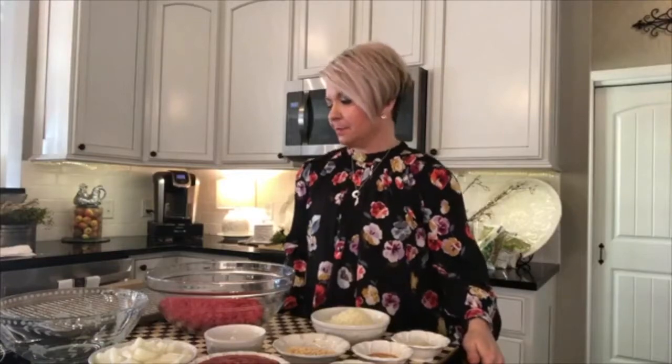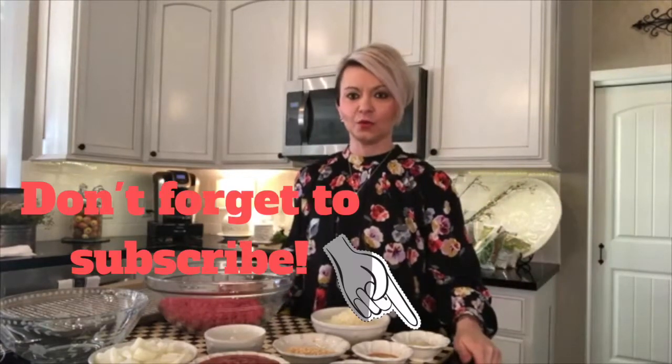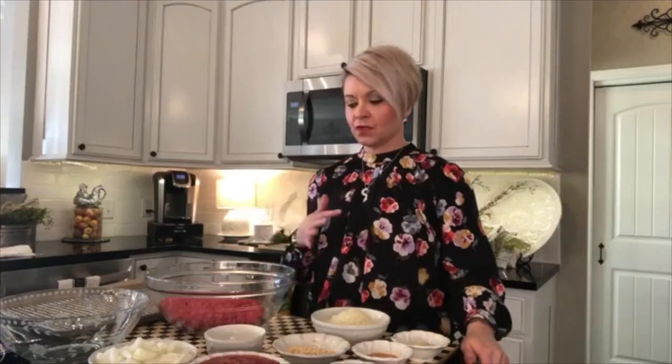Hi everybody, I'm going to make what I call meatloaf hamburgers. I typically make meatloaf at least twice a month, but I have issues with eggs, so I don't throw any eggs in because I want to be able to eat this too. I'm going to make them into hamburger patties and put a sauce on them, just like meatloaf.